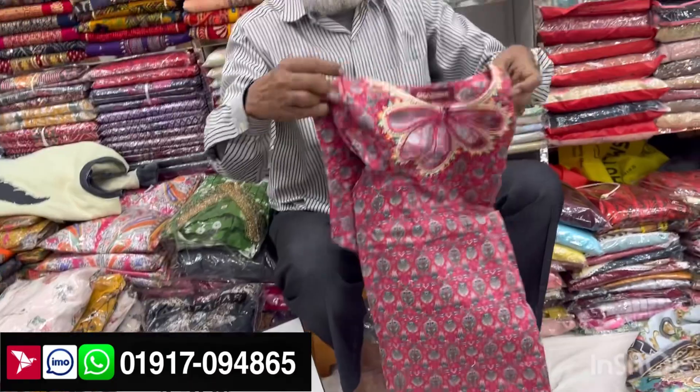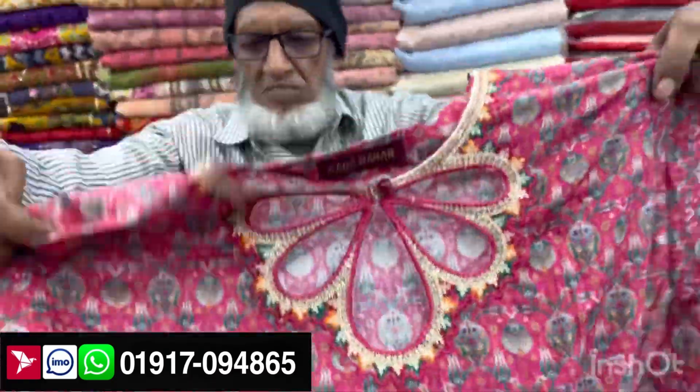We're going to go to the next character design. It's very beautiful. It's a regular hit — it's a viral character design.